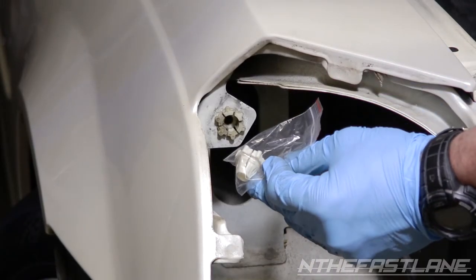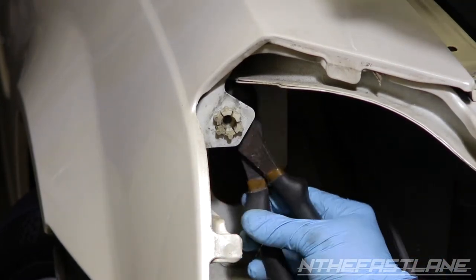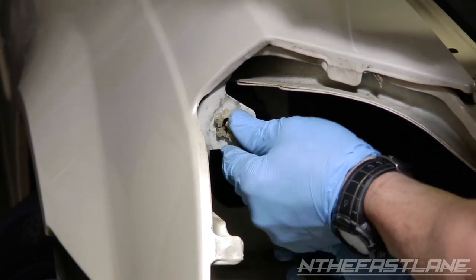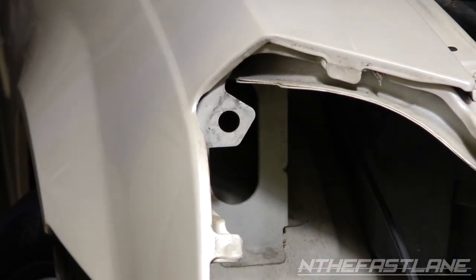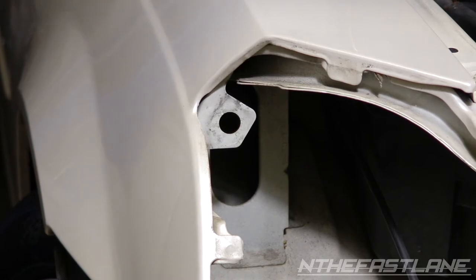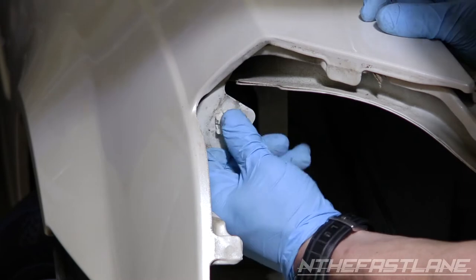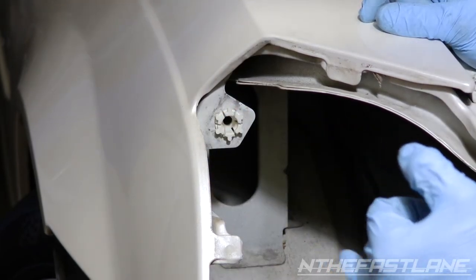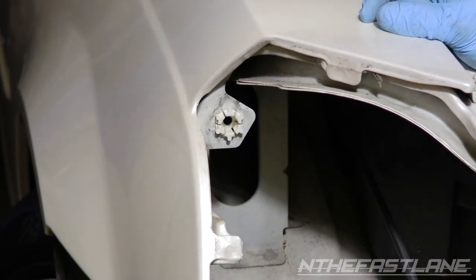The new headlights come with a new grommet in the package. Take something to push behind the old one and smack it out, then push the new one right in. Now when the new headlight goes in, the little ball on the end is going to lock in real tight.